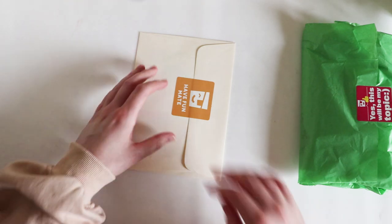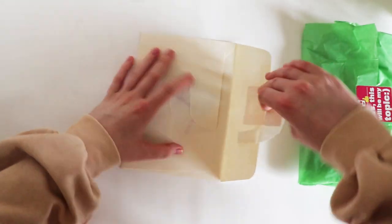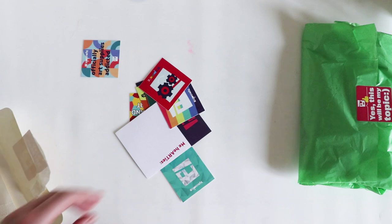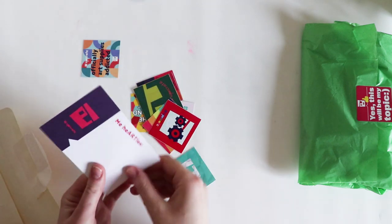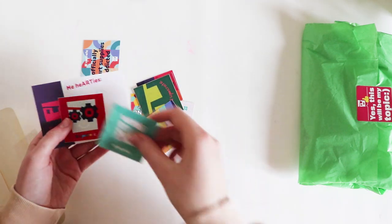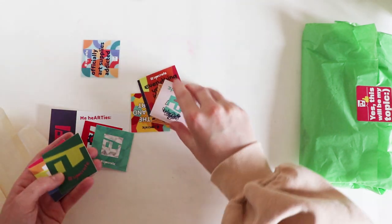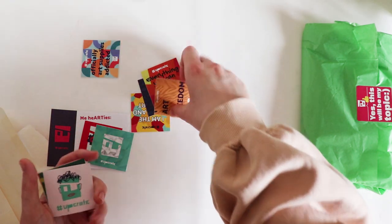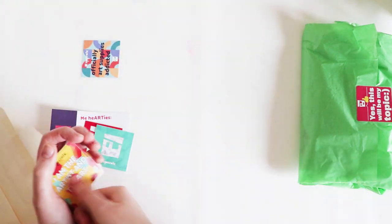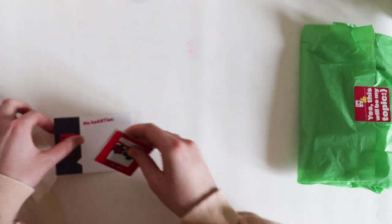I think what I'll do is open this letter first and then open the supplies. They just put the other stuff in that they did last time, but some more stickers — wow, this is a lot of Upcrate stickers. Did any of you get all this in your box? My sticker collection is through the roof at the moment — I love it.